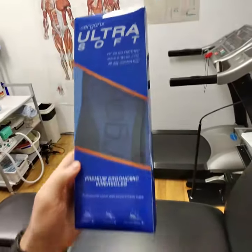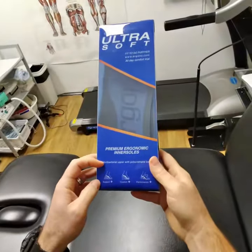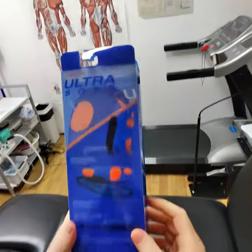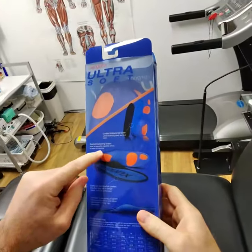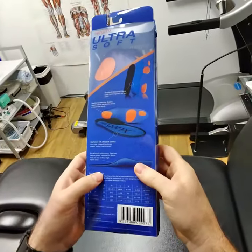We're looking at the Ergonix Ultrasoft Orthotic Insoles — these are the premium range from Ergonix. They've got lots of features on the back here. You can see it's got an antibacterial upper that helps to stop your feet smelling. It's got rear foot and forefoot cushioning, and it's made from polyurethane foam to cushion your feet really nicely.